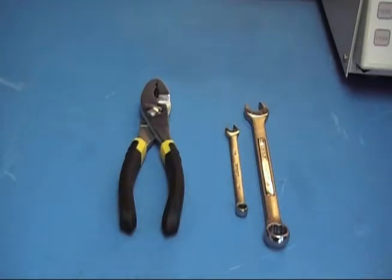The tools recommended for this procedure are a pair of pliers, a quarter-inch wrench, and a half-inch wrench.